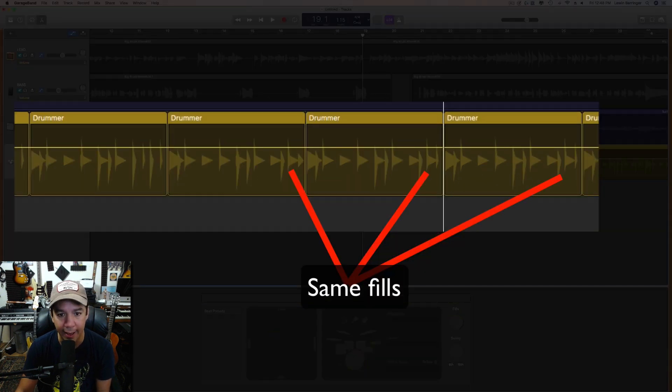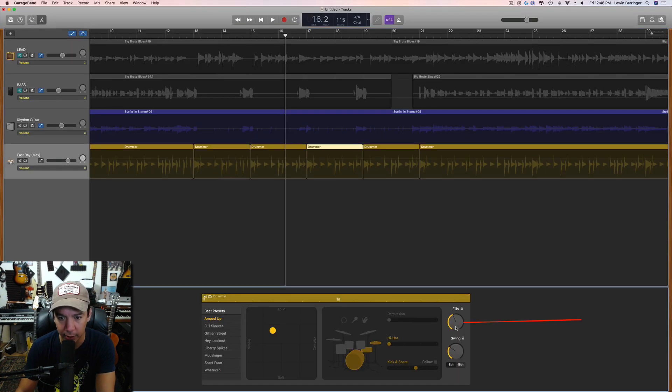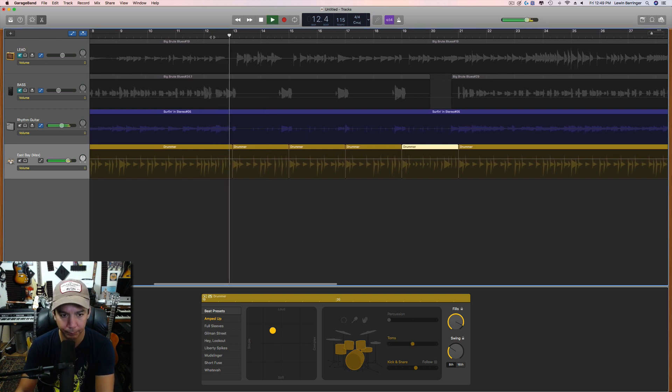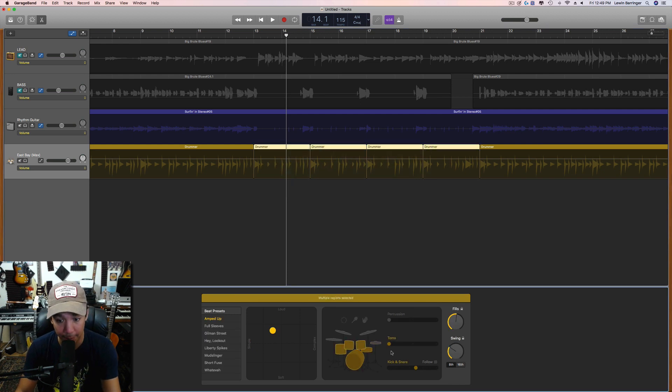You can see these three fills are all exactly the same, so we want to make sure that doesn't happen. We'll keep the first one, make the second one a little easier, change the fourth one and make it really busy. That looks good — it's not the same as the first one. Now I'm going to say no to the hi-hat and switch over to toms. I'll select all of these, turn the toms on, and choose tom pattern number two.